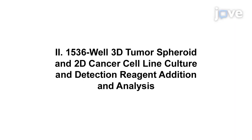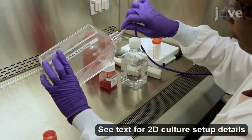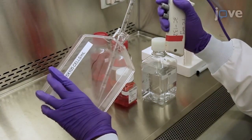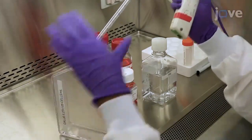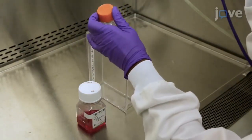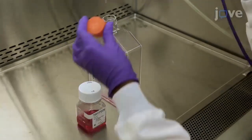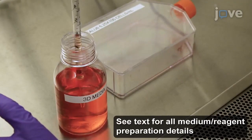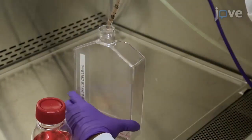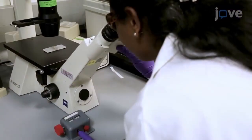Demonstrating this protocol will be Kalyani Gampa, a senior scientist from my lab. To set up a 3D tumor spheroid culture, detach the cancer cell lines of interest with three washes of PBS, followed by the addition of one milliliter of trypsin per five centimeters squared area of culture flask. After five minutes, neutralize the trypsin with five times the volume of serum-supplemented medium in each flask and count the cells.